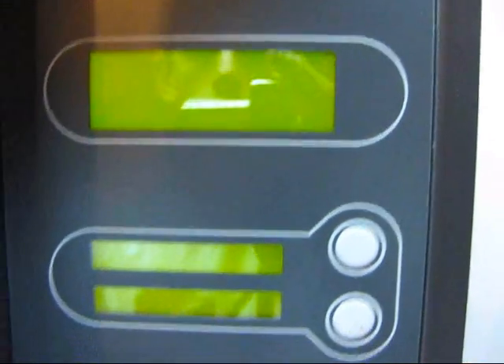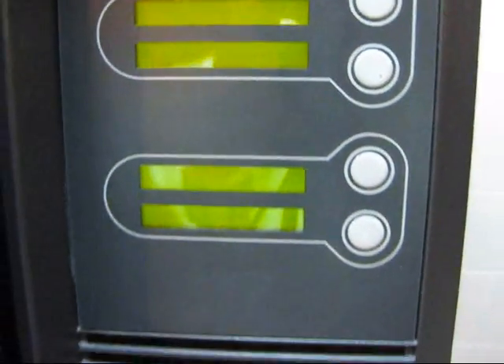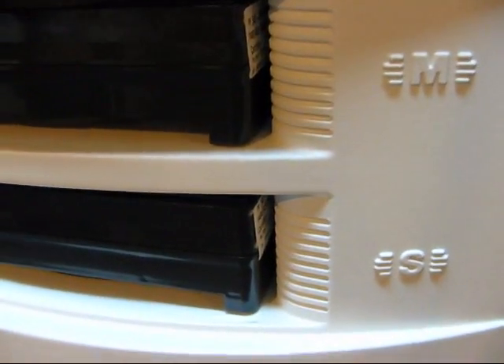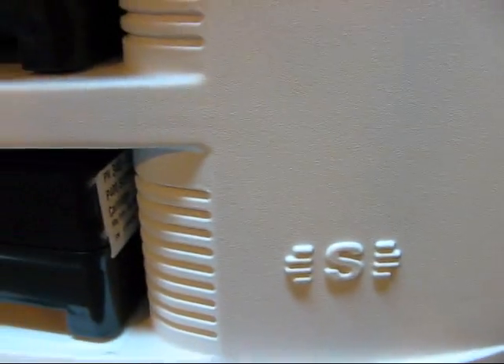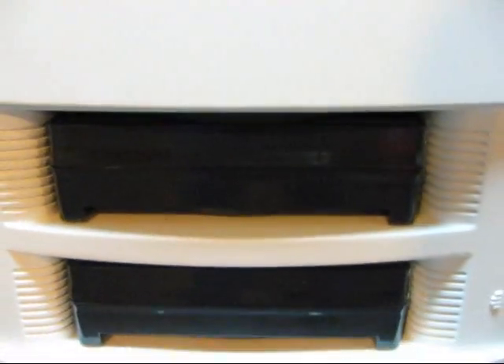Here we have the main panel coming online. Down here we have the material. The M here stands for Model Material and the S is for the support. And there are both of the cartridges.